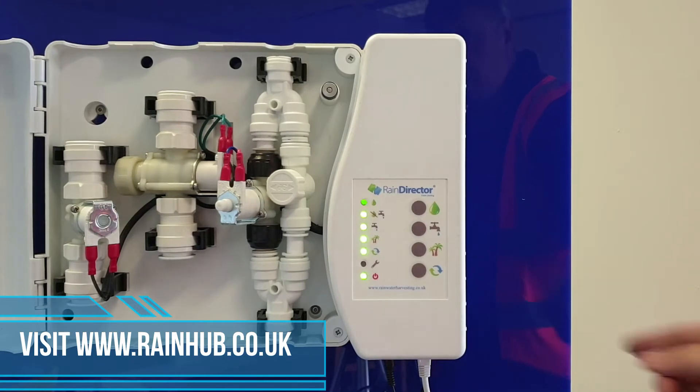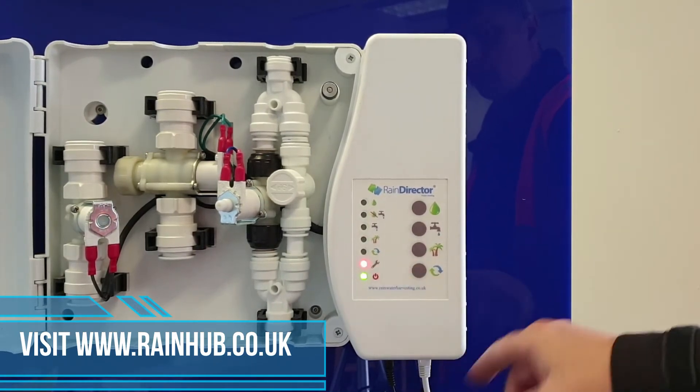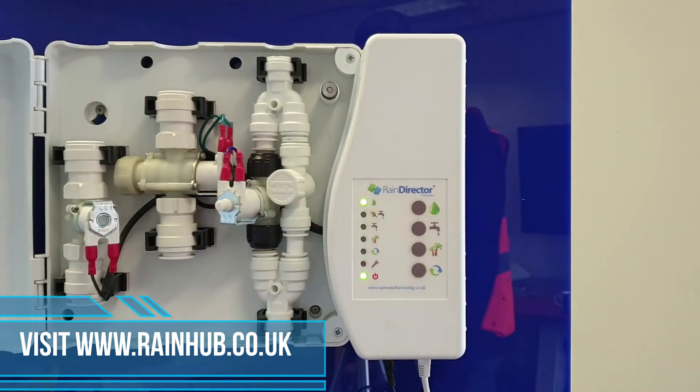To remove it from engineer mode, all you need to do is press the palm trees — you'll see red flashing lights — then press the top teardrop. It is now back into rain water mode.